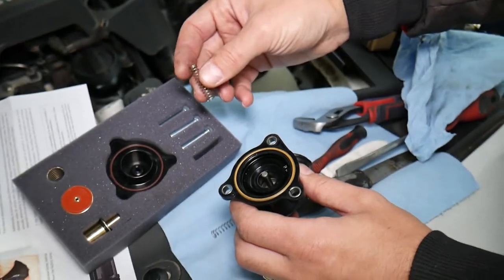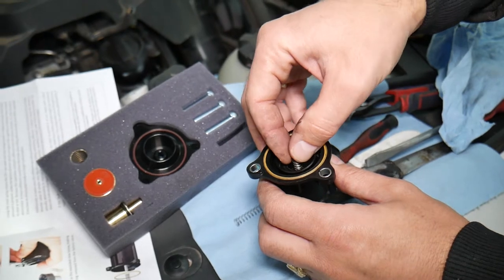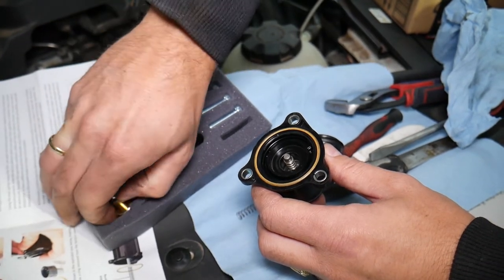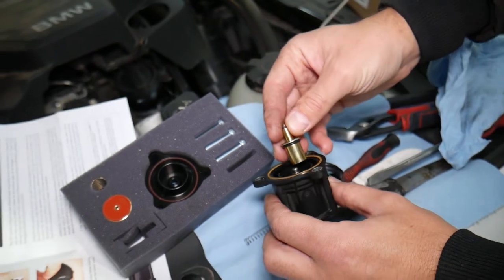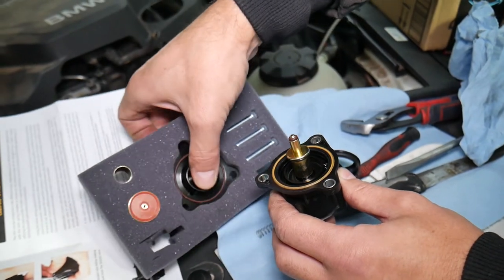Now let's continue with the next step. We're going to get the piston and the spring. Let me get everything else here — I'll make sure the o-ring is here as well. Okay, it moves.